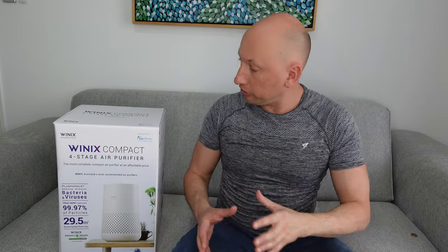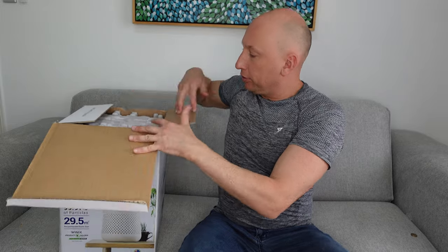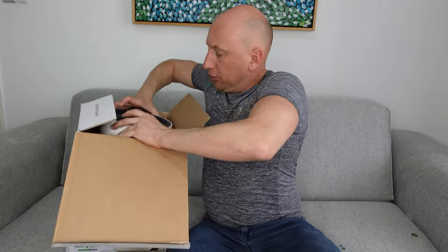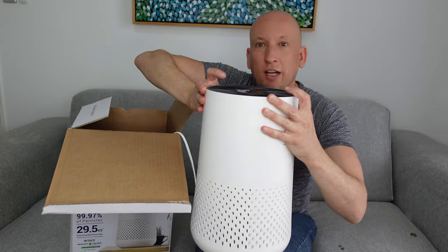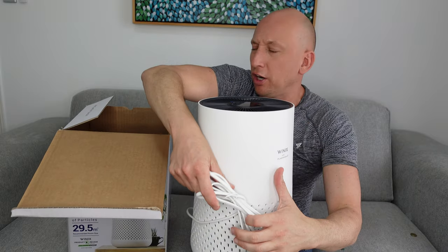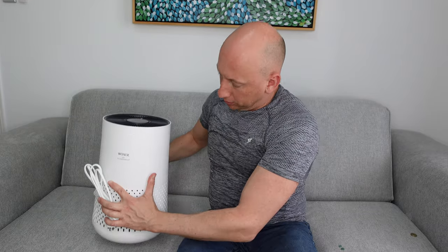Let's have a look at what comes in the box. Here's the box of the air purifier. You open it up and pull the air purifier straight out. As you can see, it's quite a compact unit — it's quite light, only about three kilos, which is great.